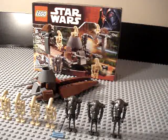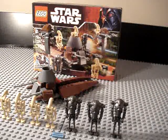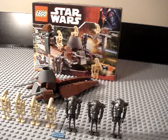Hey, it's Ryan here with another review, this time on the 7654 Droids Battle Pack.